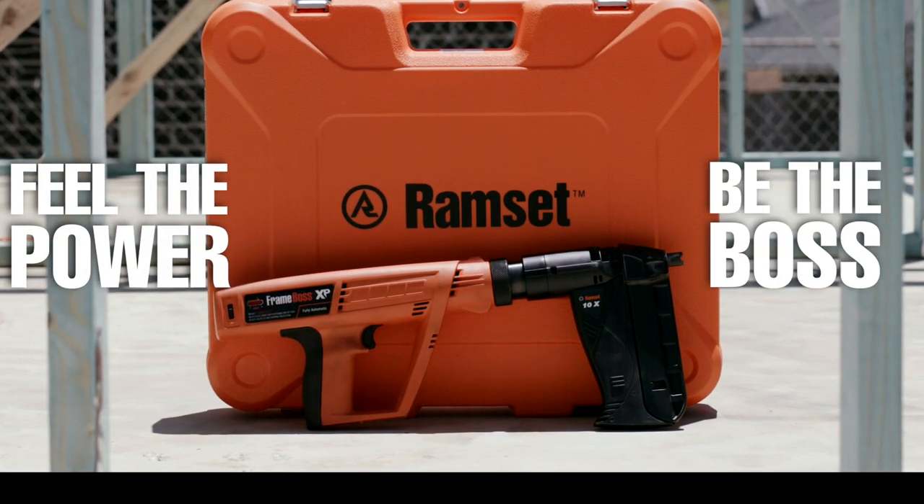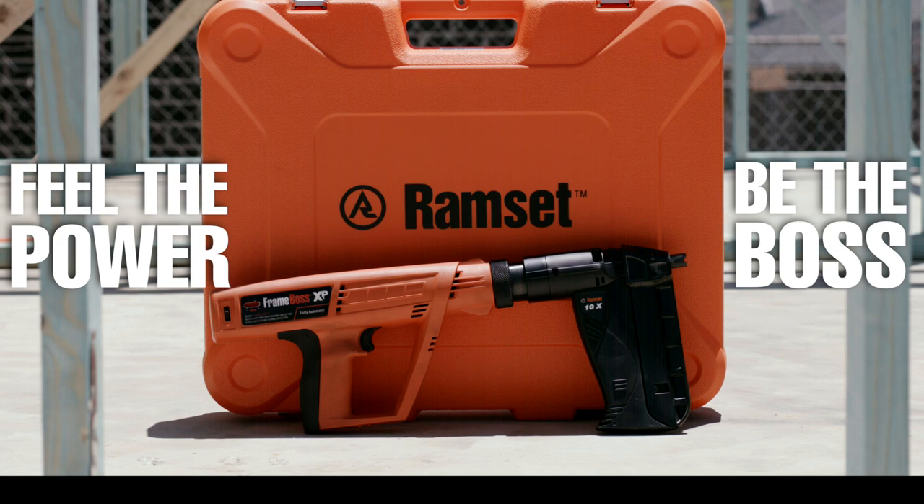Feel the power and be the boss with the Ramset FrameBoss XPM.